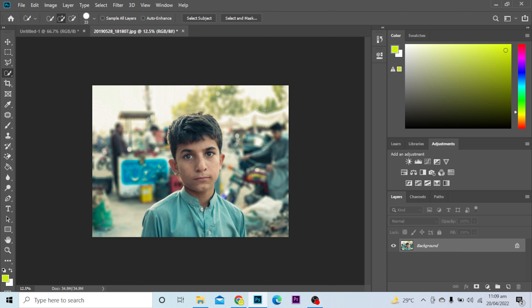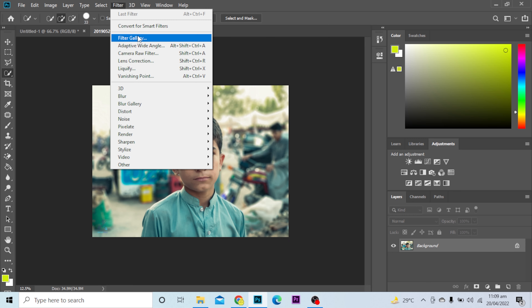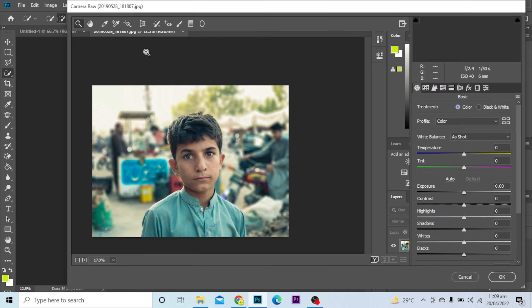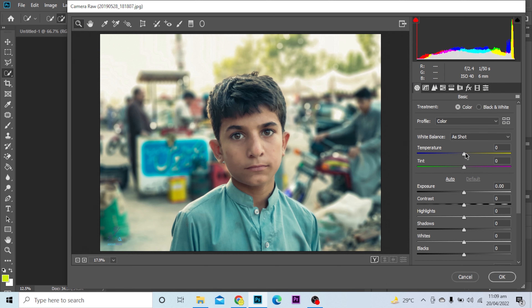How to color correct in Photoshop. First, go to the Filter option and select Camera Raw Filter. It opens up with a lot of options from which you can select and color correct according to your needs.